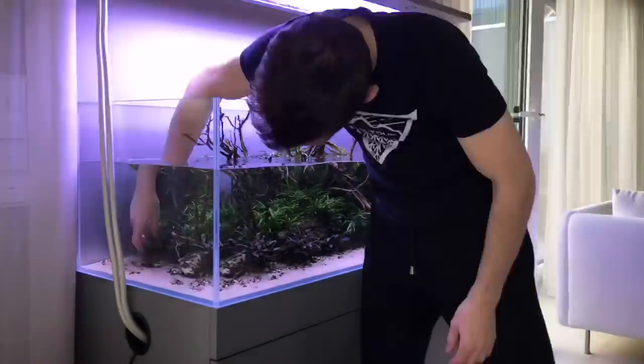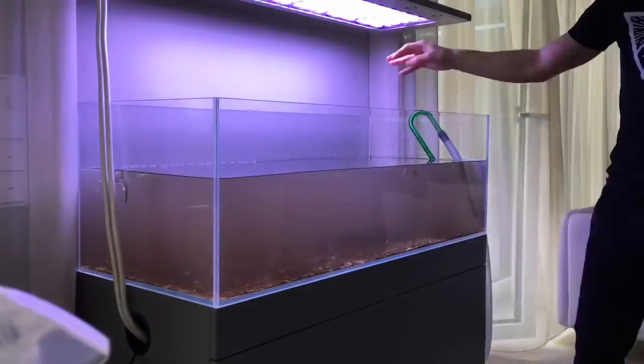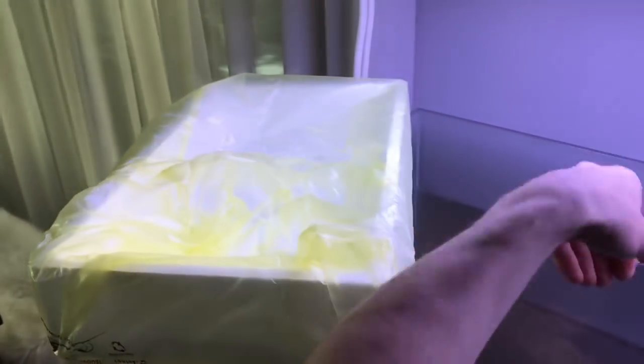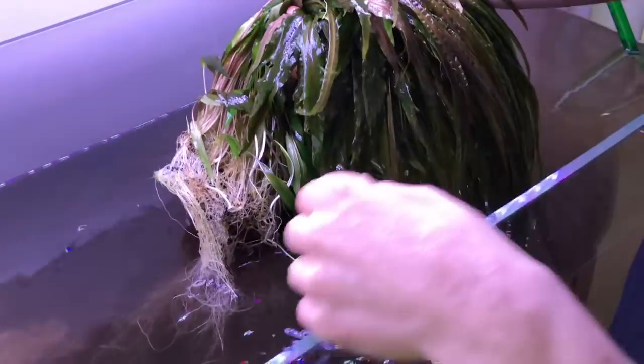Now we're going to tear the tank down — check out the time-lapse. I'm going to interrupt the time-lapse to show you probably the biggest clump of cryptocorynes you've ever seen. Look at this — all the roots are matted together, so I think we can literally take this out in one go. We've got a big carrier bag down here which we're hopefully going to use to transport it in one swift movement. I'm grabbing them by the leaves, trying to keep it all nice and tidy. Look at that — that's a lot of crypt!